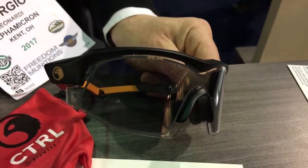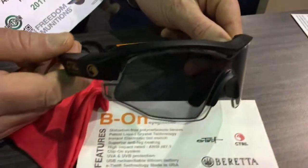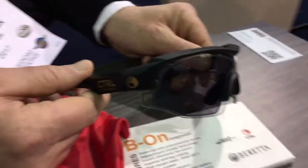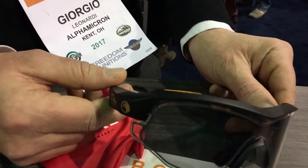This is brand new. The Beretta version will retail for $399. And in automatic mode, it will automatically go dark if it reaches a certain light level.